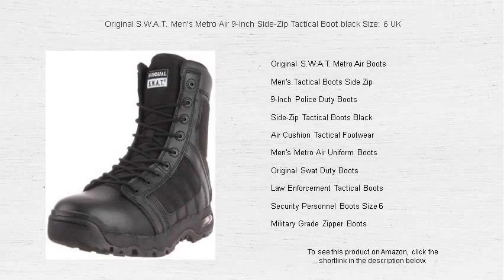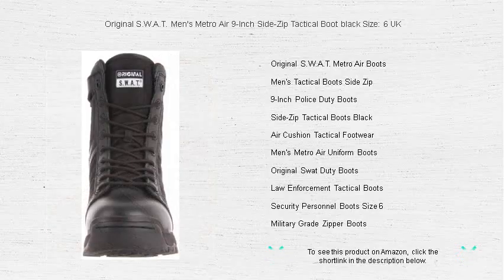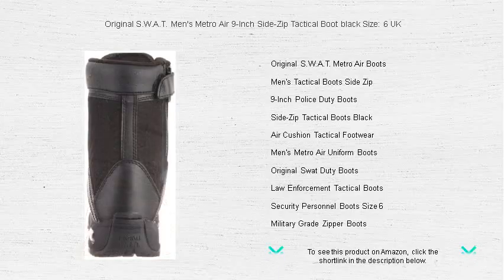Step into confidence and be prepared for any mission with the original SWAT Men's Metro Air 9-inch Side Zip Tactical Boot in sleek black, size 6 UK. Designed for the brave individuals who require agility and comfort on the job, these boots deliver with their customized Metro Traction Outsole, offering superior grip and endurance.